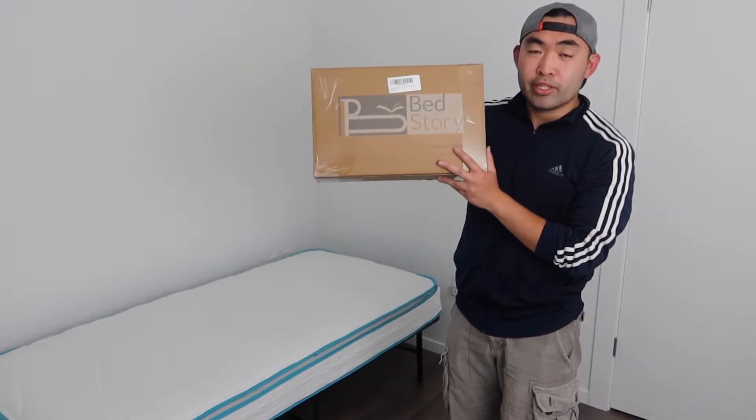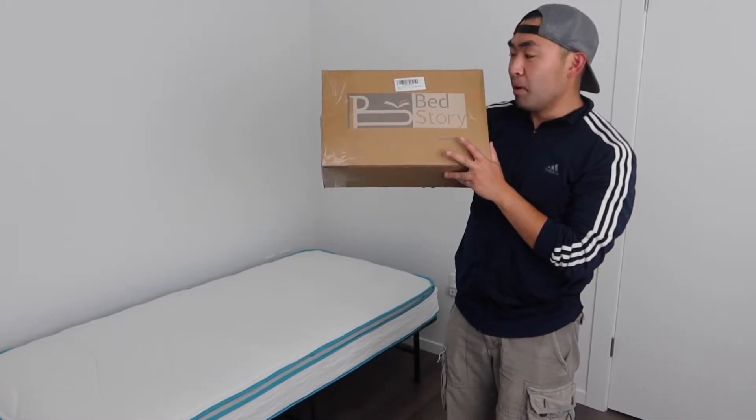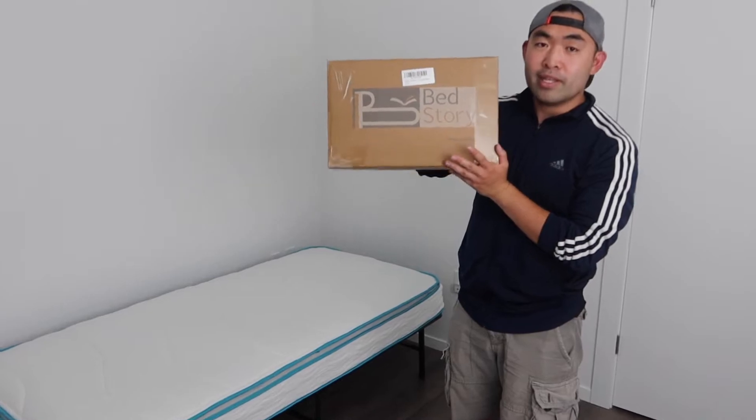Basically what this is, is some pillows that you can use for your bed. The one included is for your queen size, but if you want to use it for your other bed you definitely can as well — such as your full size, king size, twin size, or whatever. That's up to you guys.